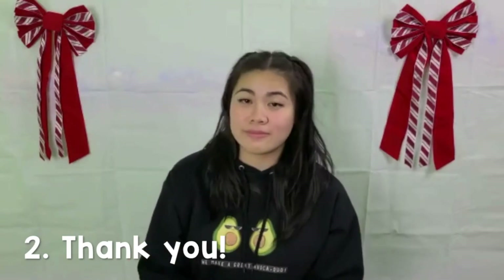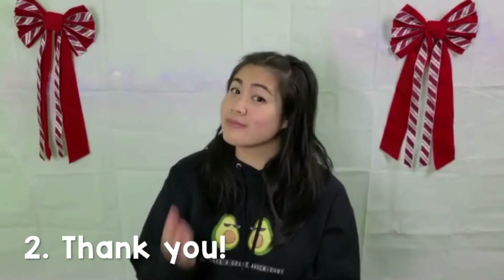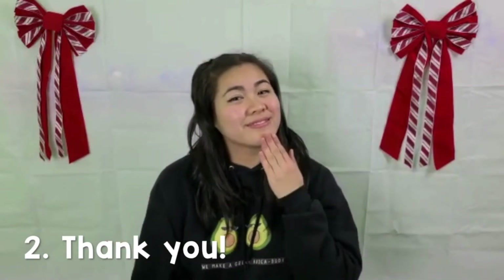Number two is thank you. You're going to put your hand on your chin this time, move it out, and that's thank you.